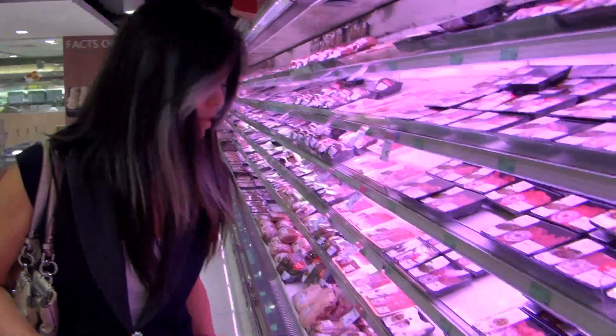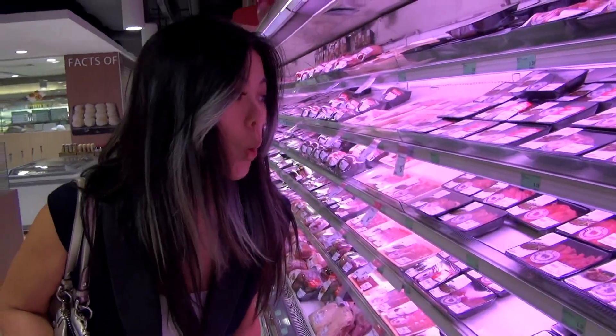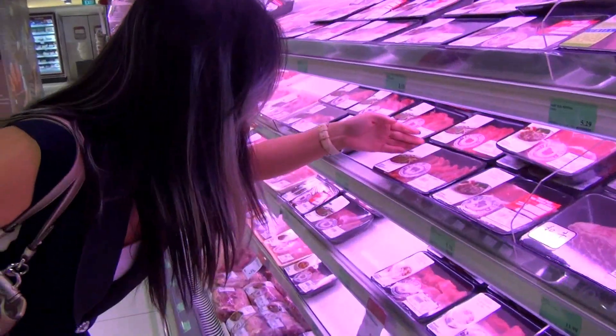Let's go and get meat. We have come to the meat section. Can I get my favourite? Which one do you want? Beef. Remember it's only 100g.